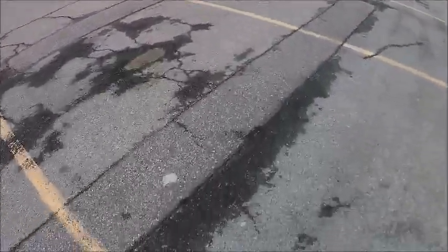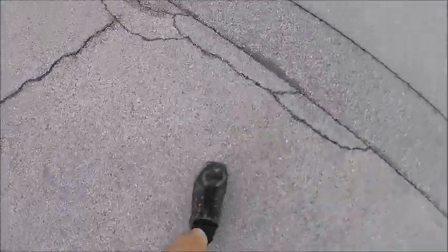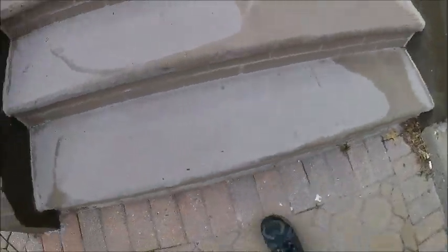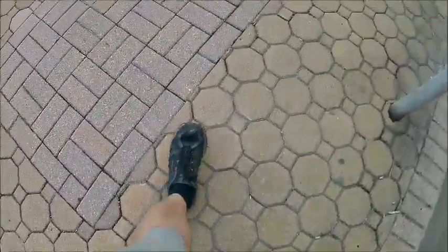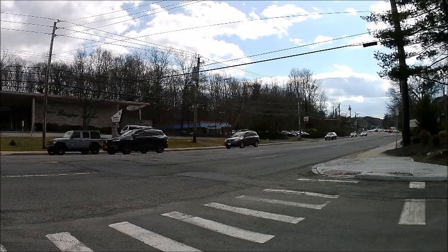4K resolution video test at 30 frames per second. 4K video test, 30 frames per second. Now moving on to the 2.7K video test with the Giscount Fancy R2 action camera that you see here.